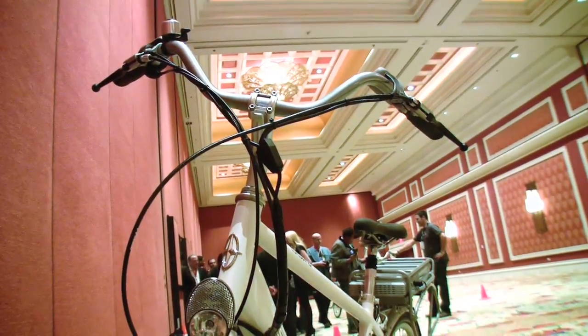It's street legal and classified as a bicycle. It goes up to 25 kilometers per hour in speed — if it went above that, it would be a different classification. You can use this on bike paths, city bike paths, anywhere you would use a bicycle. Retail is $3,100 in the U.S. We do offer lower price points on different battery technologies, but the Tailwind with the Toshiba is $3,100.